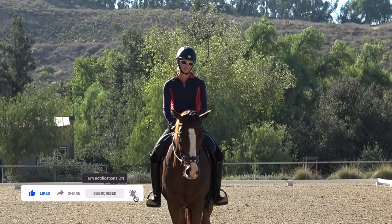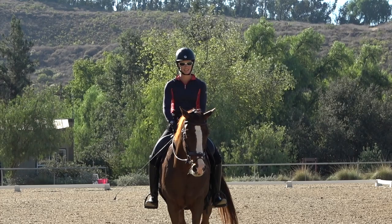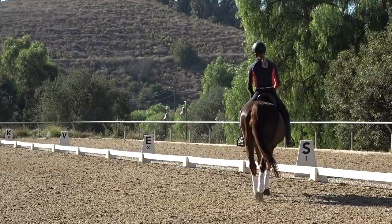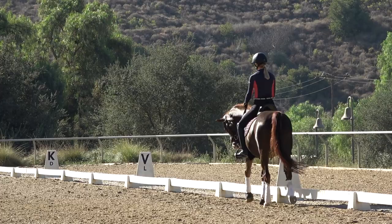Don Carlos here is going to show you the spiraling in and out exercise. You can do this exercise at the trot and at the canter, so I'm going to show you both. At the trot is a good place to start, so what you want to do is just pick up a nice trot.